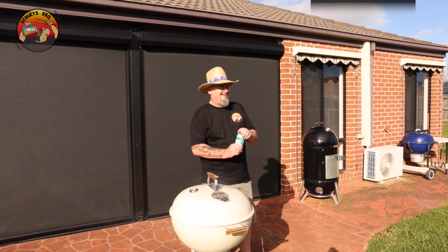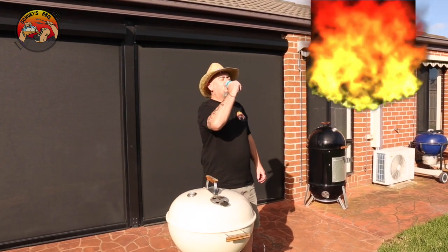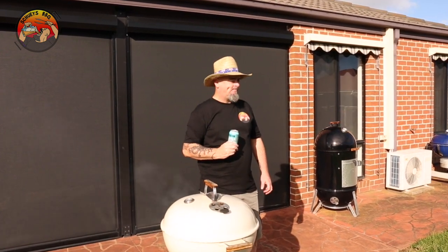Realistically, the only thing you've got to do once you've got your meat in there with the JG barbecue offset plate is grab a drink, sit back and enjoy. Cheers. Welcome to Shoei's barbecue.